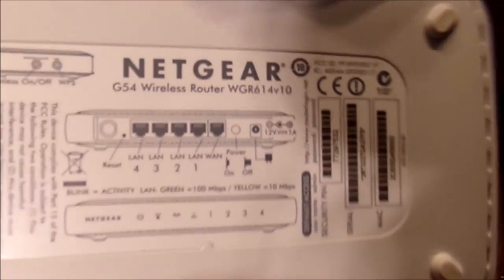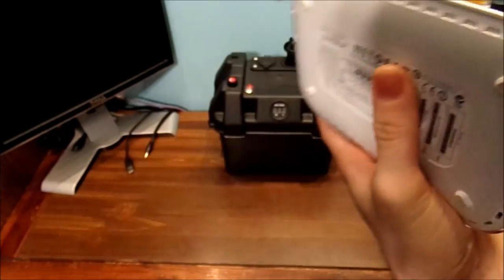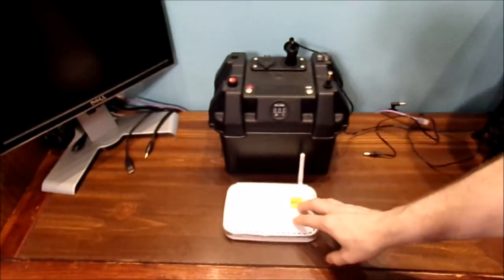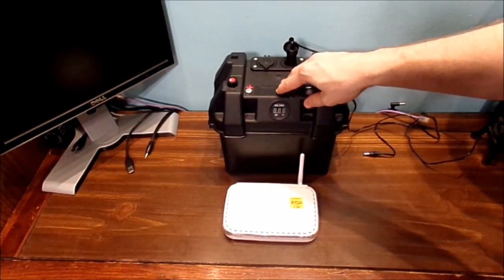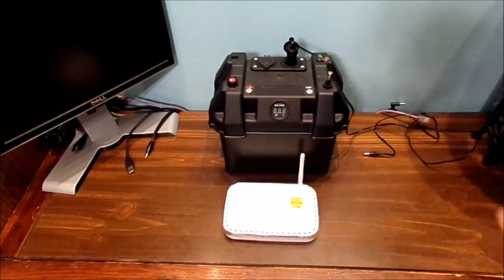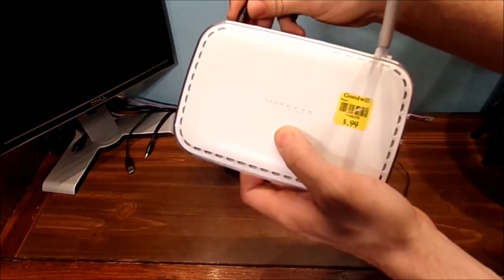If you look very closely, it says 12 volts, 1 amp. Now, you're going to say, Chris, if this uses 12 volts 1 amp, and this battery bank is 12 volts with basically 1 amp of current — let's go ahead and show you how this works.